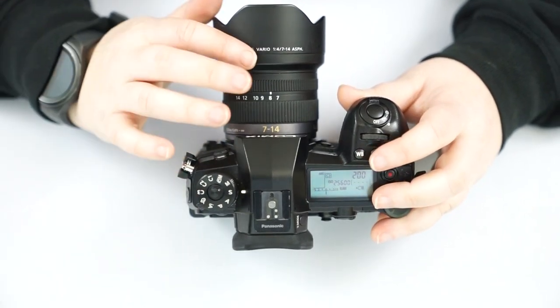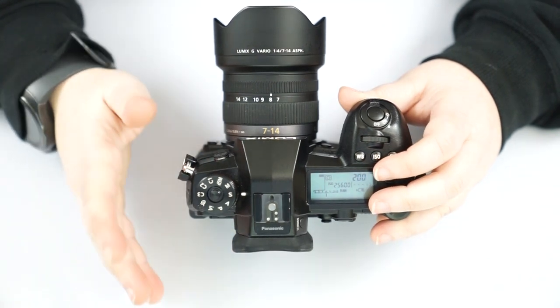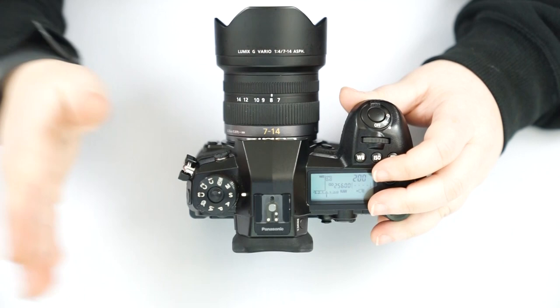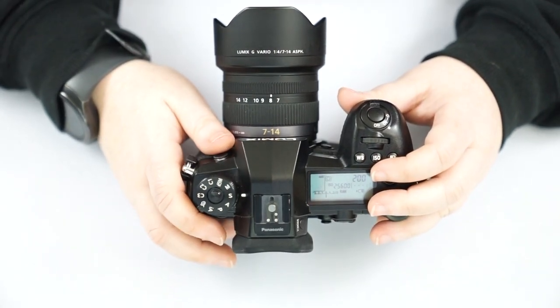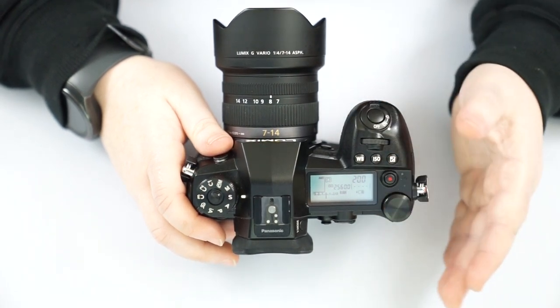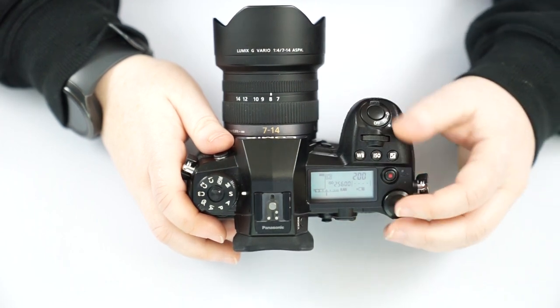The higher the number, the faster it's taking the picture — that's also how quickly it's letting light in. It's much easier to get a fast shutter speed in the middle of the day where there's plenty of light versus at night where you'll just get a dark image. You have to find the right balance between your aperture, shutter speed, and your ISO, which we'll go over in a moment.